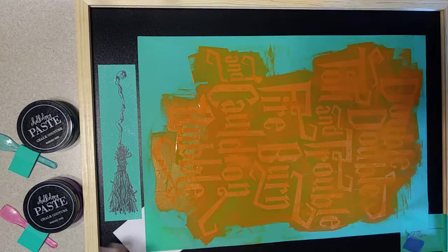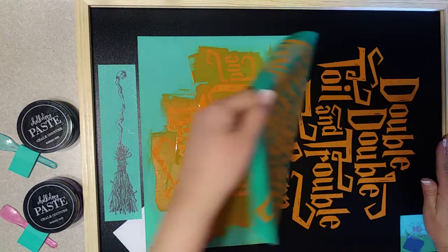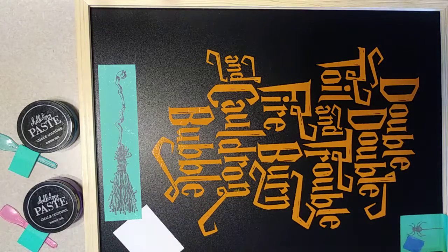And we're ready to peel it up. There is our reveal of the first part! I'm going to stick this in some water so that the silk screen doesn't have the chalkology paste dry in the silk screen itself while we continue on to the next part.